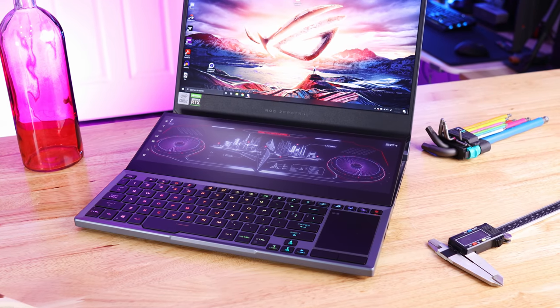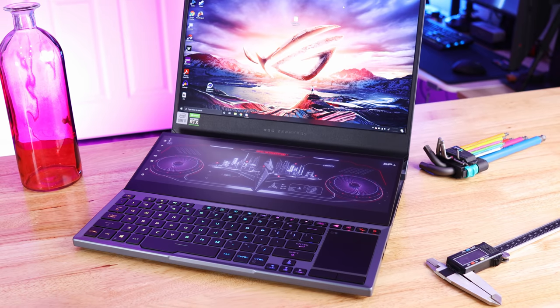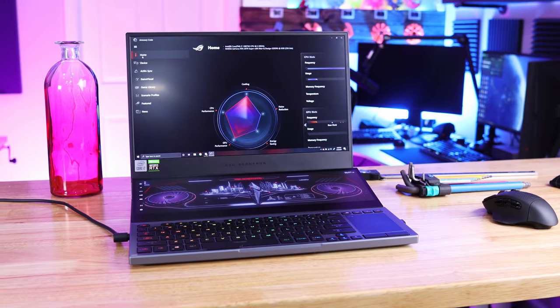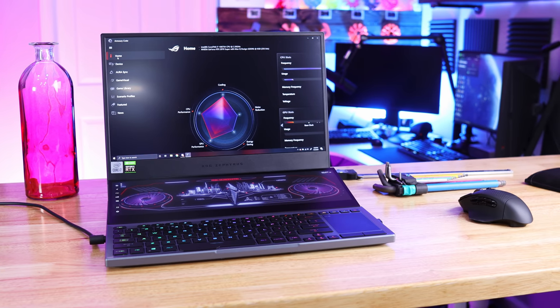This Zephyrus Duo came equipped with an i7-10876H processor, which is an 8-core, 16-thread processor from Intel that can boost up to 5.1 GHz. The GPU inside is the RTX 2070 Super Max-Q, and for RAM we've got 32 gigs running at 3,200 MHz.